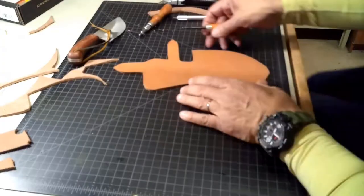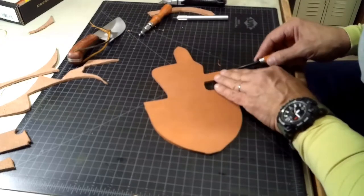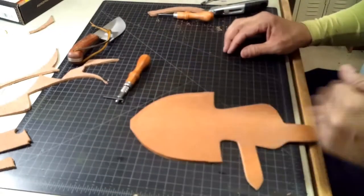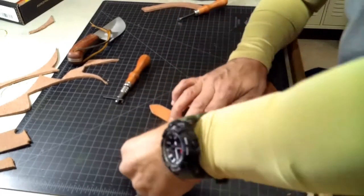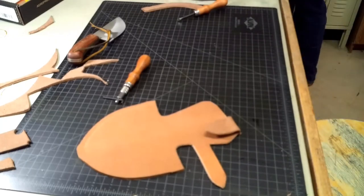Cut it out, cut out your leather. Then we're going to mark out our hardware — mark out where the hardware is going to go, figure out where the hardware is going to go. I'm using a D-ring because I'm making a dangler.